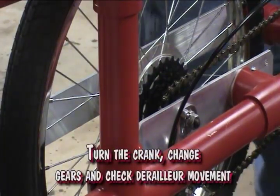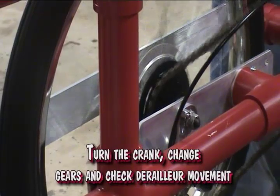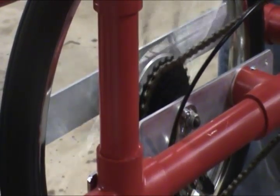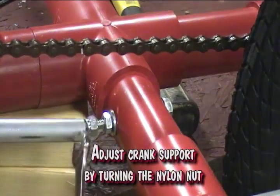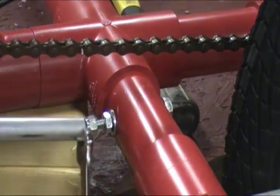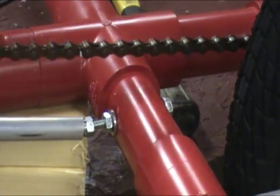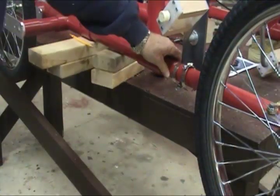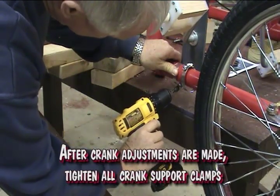Turn the crank. Change gears and check derailleur movement. Make any adjustments necessary for proper alignment. Adjust the crank support by turning the nylon nut. After crank adjustments are made, tighten all crank support clamps.